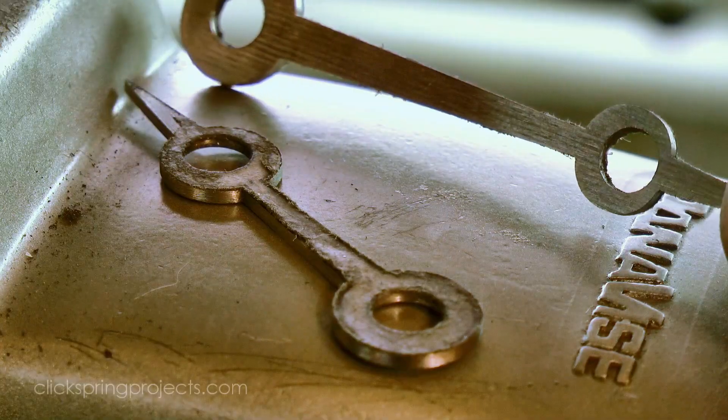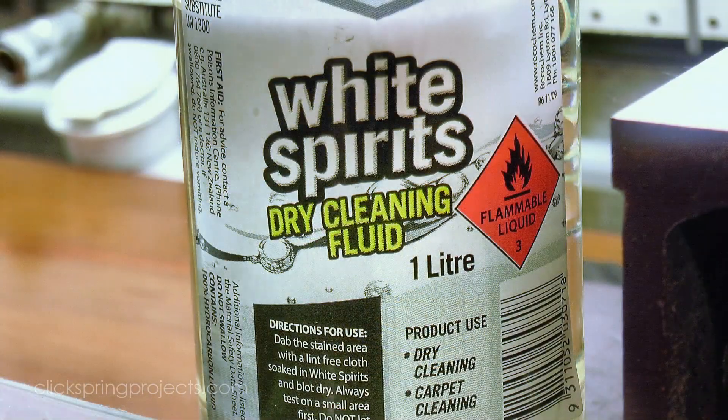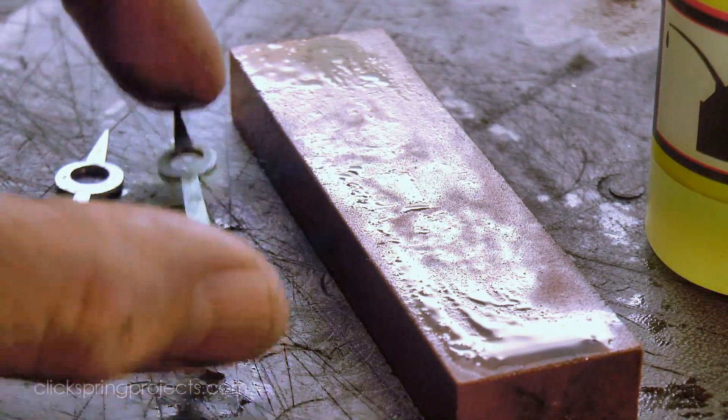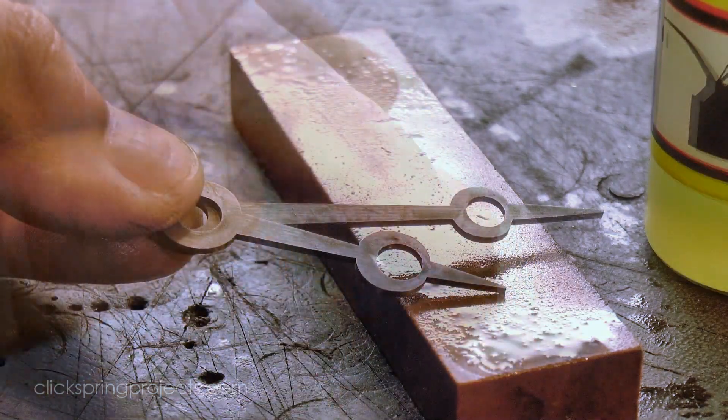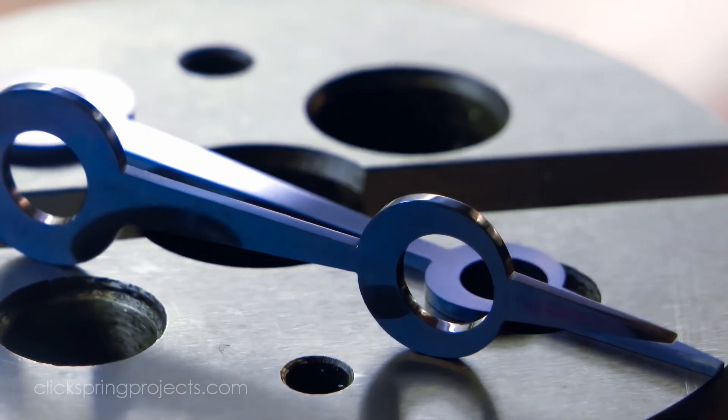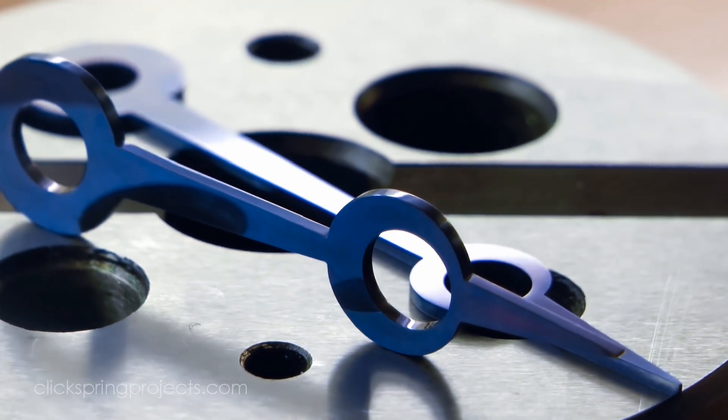At this stage the profile is pretty much where I want it, so I used a light solvent to remove the paper templates and then began preparing the parts for final bluing. I've had a lot of requests for more information on the bluing process, so I've used these hands as an opportunity to make a full separate video on the subject. Click on the link to watch that video.